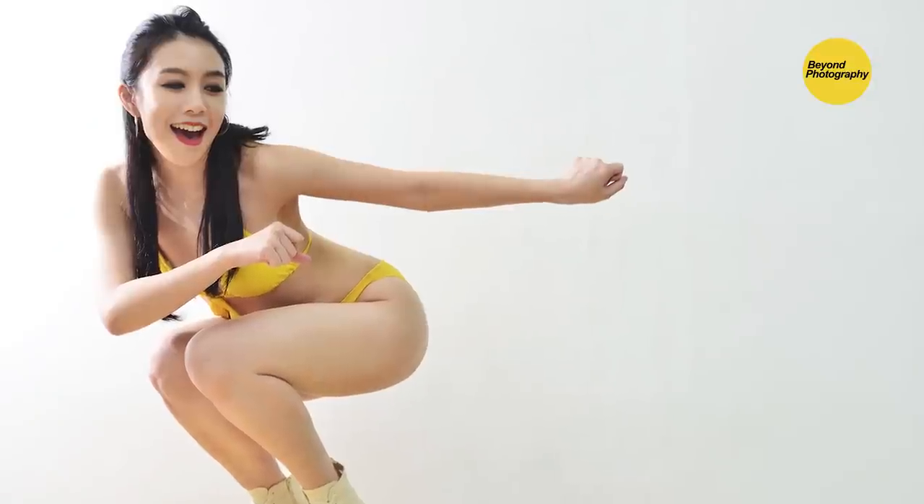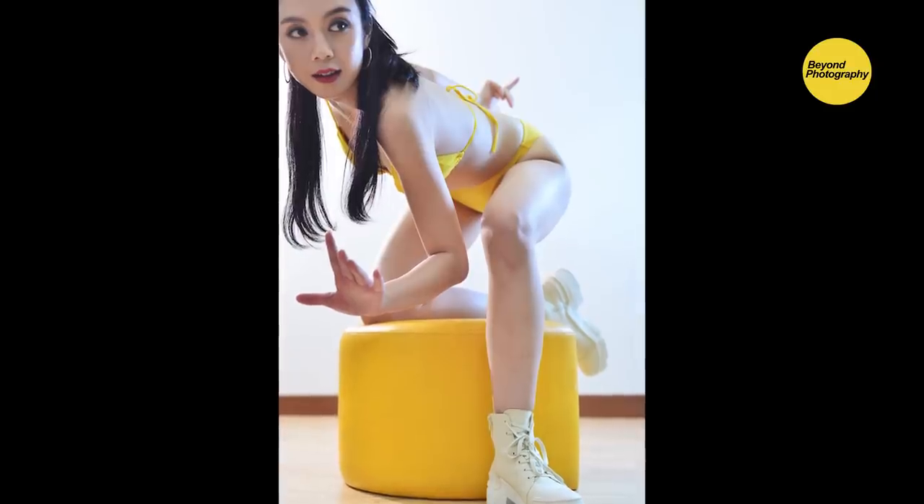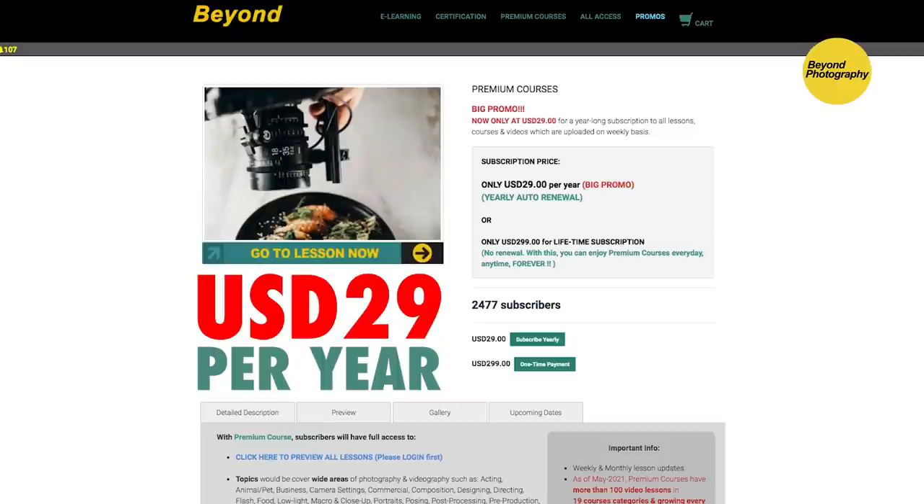I hope you liked our tutorial today. Remember to click like, share, and subscribe so I can make more videos. Also, head to our website and check out part two — the best boudoir photography tips and tricks in our Premium Courses section, which will be launched this Friday. See you on our website.